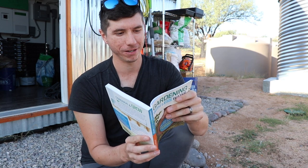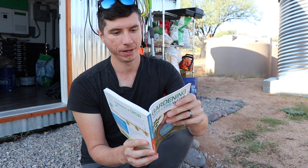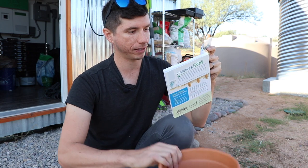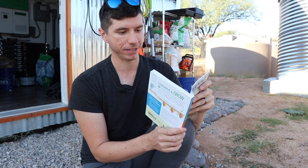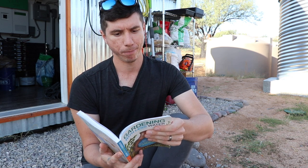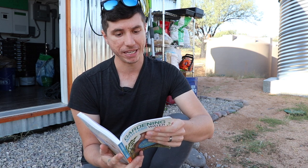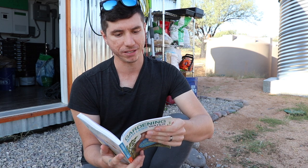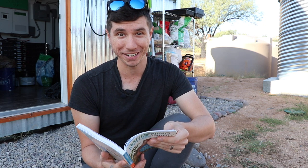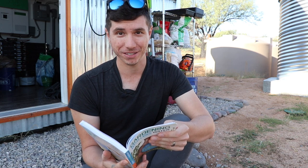As this book explains: buried clay pot or olla irrigation is one of the most efficient systems known, thought to have originated in China thousands of years ago. A buried unglazed porous clay pot provides controlled irrigation by capillary flow to plants planted near it. Some of the benefits listed include consistent water supply, improved germination, increased crop growth, faster maturity, reduced diseases, and increased yields — even in places with very high temperatures, low humidity, and desiccating winds, which we definitely experience.